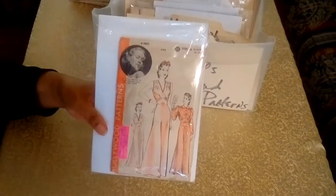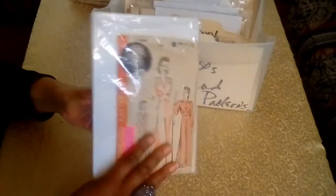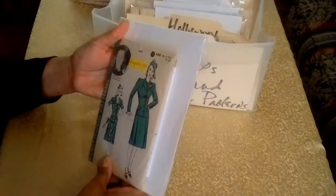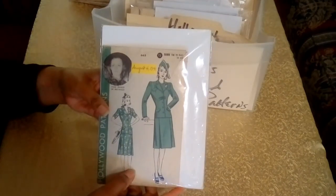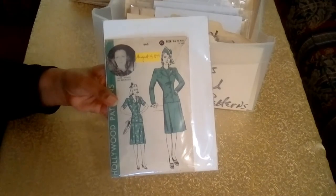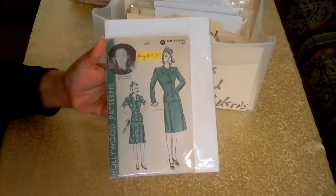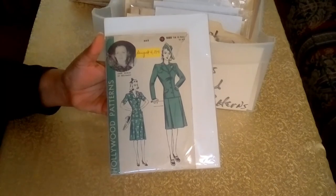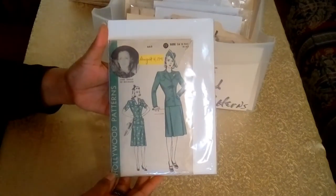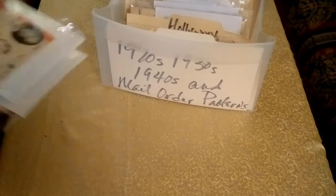Last but not least is Jane Wyman, who was in the film Tugboat Annie Sails Again, and this was 1940. And then Ann Shirley — this pattern is dated August 4th, 1941, and I found that date on the reverse side of the pattern. Miss Shirley was also with RK Radio Pictures. After playing the title character in the film adaptation of Anne of Green Gables in 1934, she adopted the stage name Ann Shirley. She also retired from acting in 1944.